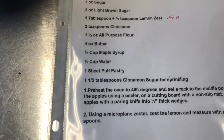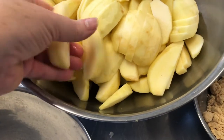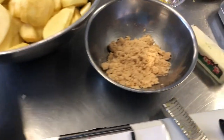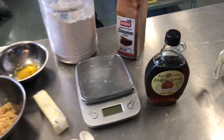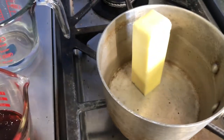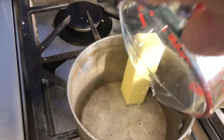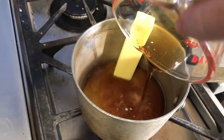Here we have our golden delicious apples — we've already peeled, cored and sliced them into half inch wedges. We have our granulated sugar, light brown sugar, lemon zest, and butter. We put the four ounces of butter into a small pot and we're going to melt it over medium heat, then add one-third of a cup of water and our one-third cup of maple syrup.